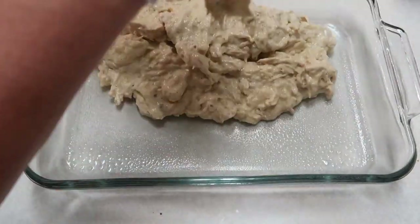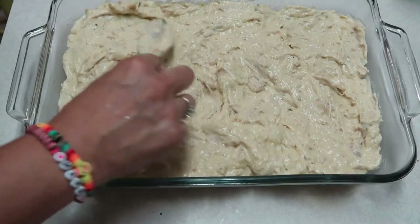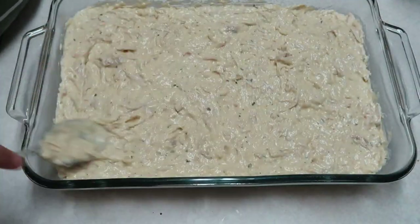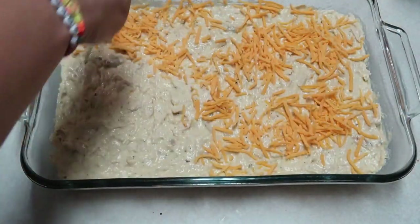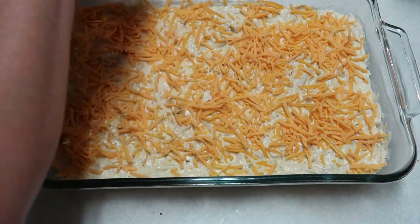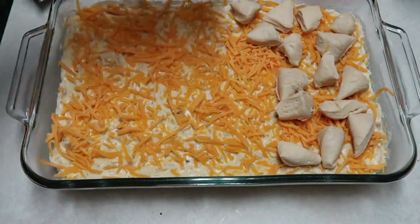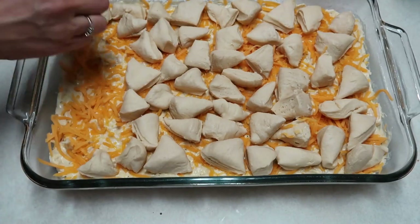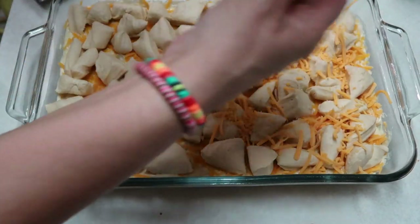Get a 9x13 inch casserole pan and spray it with non-stick cooking spray. Take your chicken mixture and put that into your pan, spreading it out evenly along the bottom. Then take some shredded cheese — I used mild cheddar, but you could use whatever type of cheese you like — and sprinkle that over the top. Then take your cut-up biscuits and lay them in a single layer over the top of your meat and cheese mixture, and sprinkle some more cheese over the top of the biscuits.